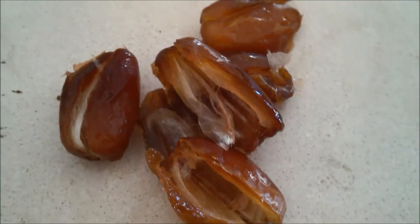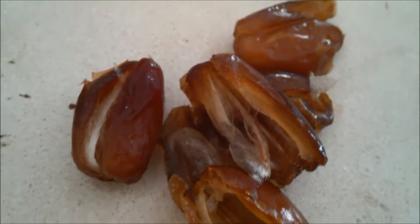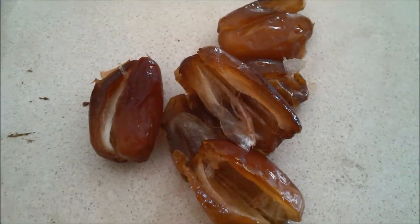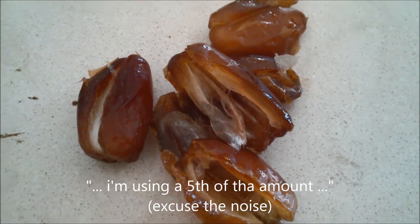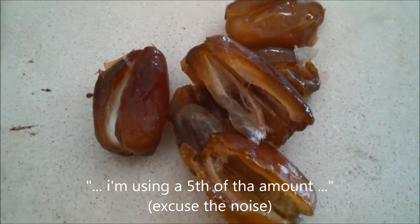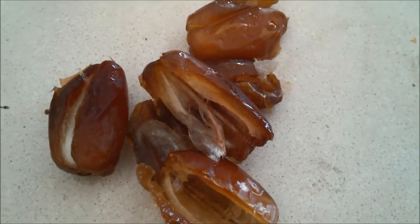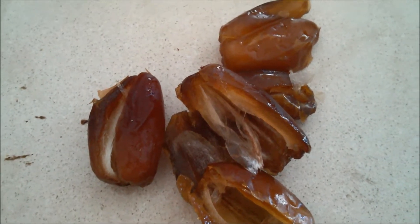I'm definitely going to be winging it because I don't have half or two quarters of the ingredients mentioned in the recipes. I've got dates to replace the prunes. You need 250 grams of prunes. I'm using like a fifth of that amount in dates because I'm afraid it's going to be too sweet. And I'm using red wine.